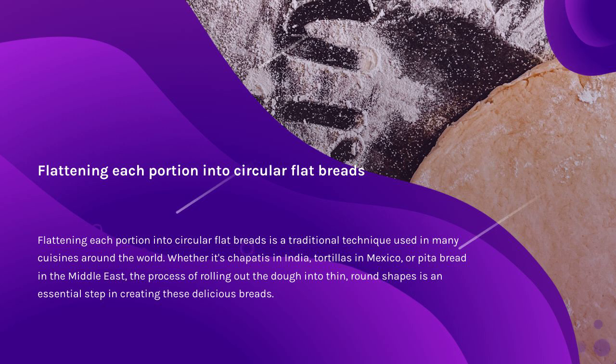Flattening each portion into circular flat breads is a traditional technique used in many cuisines around the world. Whether it's chapatis in India, tortillas in Mexico, or pita bread in the Middle East, the process of rolling out the dough into thin, round shapes is an essential step in creating these delicious breads.